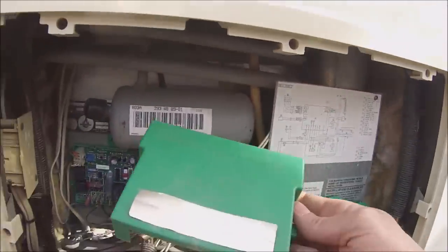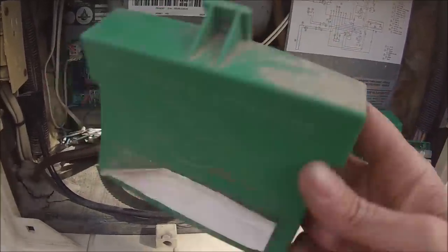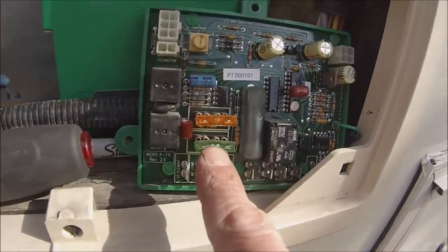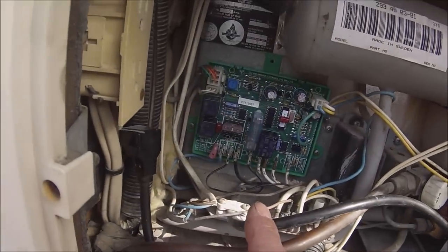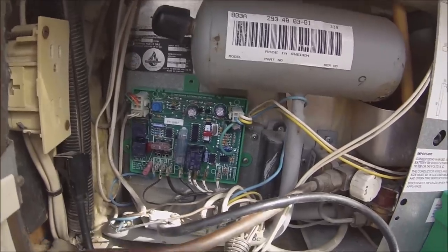If you look at the case of this old one, it looks pretty old — might be the original. This one had a 30 amp fuse in it because that's supposed to make it run off 12 volt, but my fridge doesn't — it's only a two-way. God, I hope this works. Keep your fingers crossed.